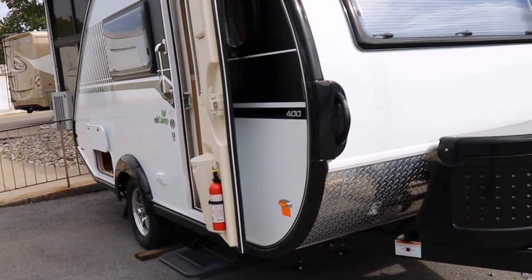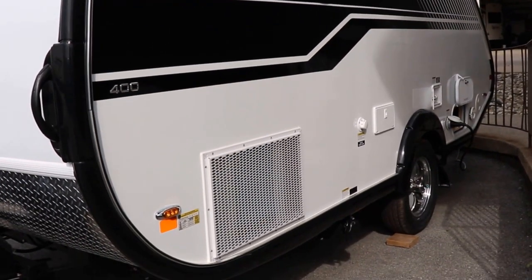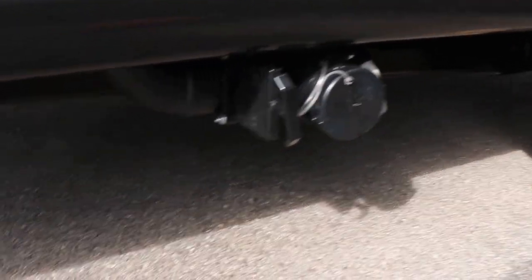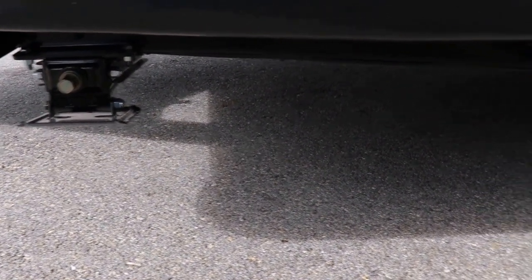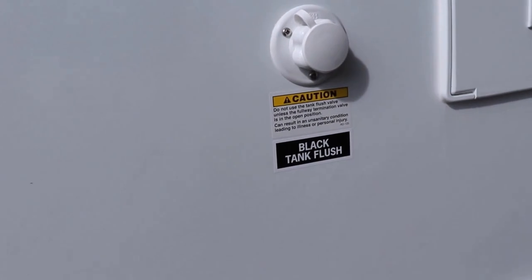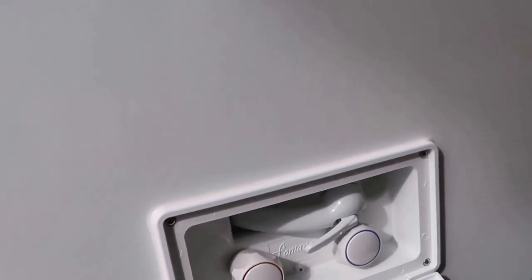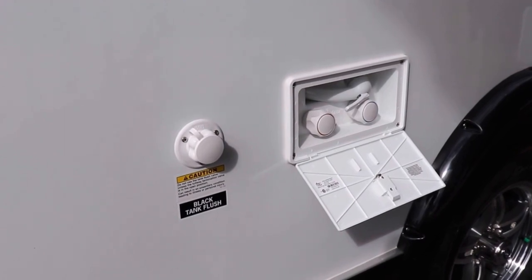Let's go to the off-door side. On the off-door side, you're going to see the CoolCat AC system right up in the front on the bottom. You can see your tank — this is where you'll be able to dump your tanks. You also have four stabilizer jacks, one on every corner, and these are the heavier duty ones. With the black tank, you also have a black tank rinse so you can rinse it out after you dump it. There's also a nice outdoor shower that has both hot and cold water.